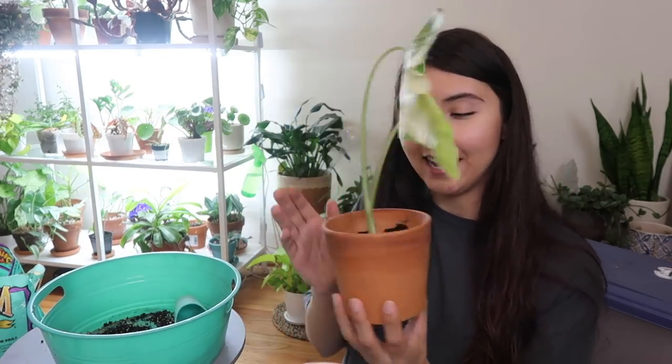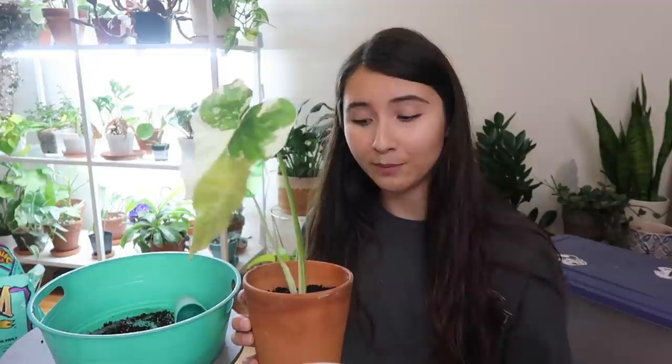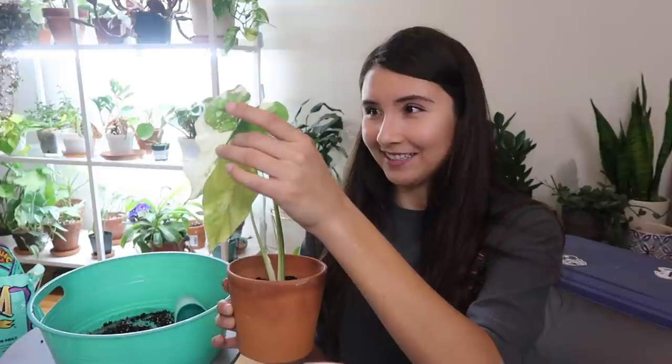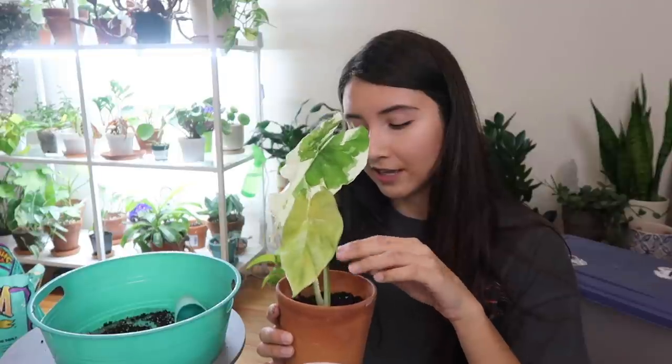Here it is - I did not fill anywhere near to the top brim of the pot because I really don't want to put too much of the stem of the plant into the soil. I feel like this is pretty good and hopefully this baby is gonna bounce back. I am going to keep it in a coveted spot in the grow light section and hopefully it just recovers and grows out some new roots.